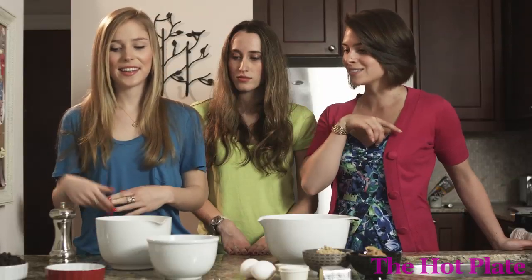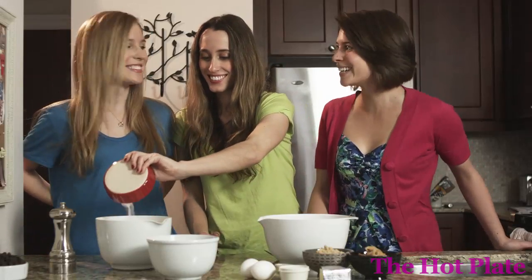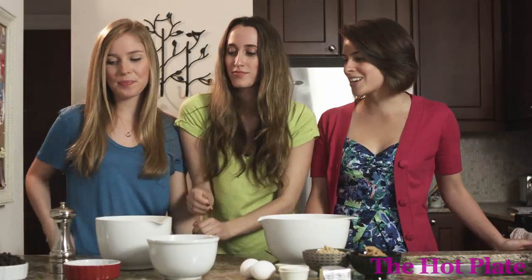Pop that in there. And then we need a little bit of salt — sharing the work, that's what friends do. Cookies always need a little bit of salt; it just brings out the flavor in things.